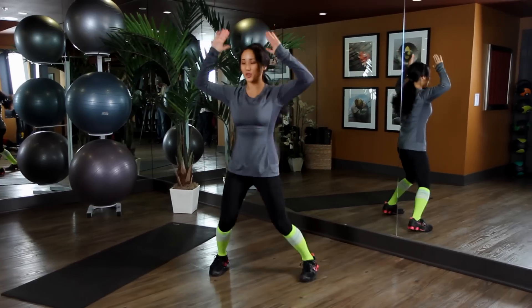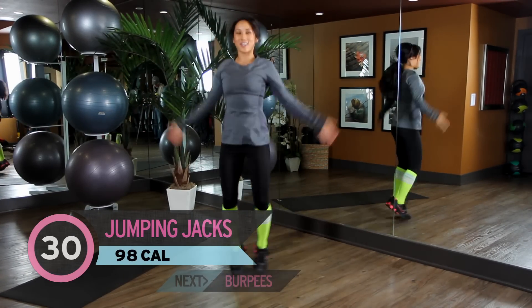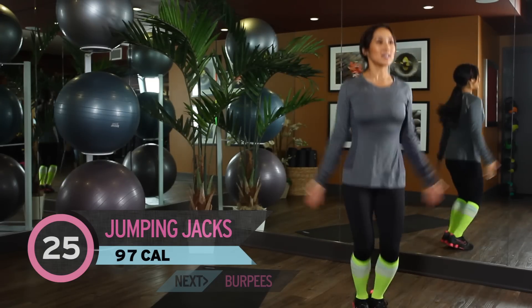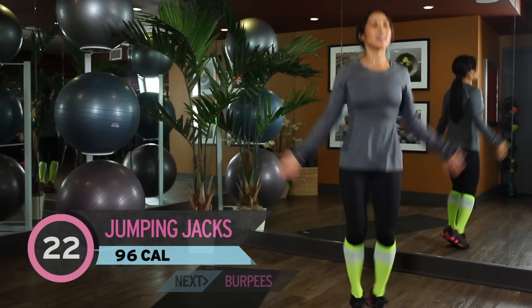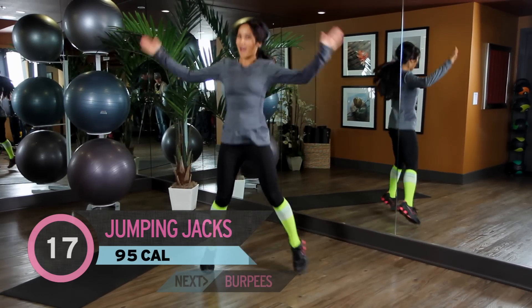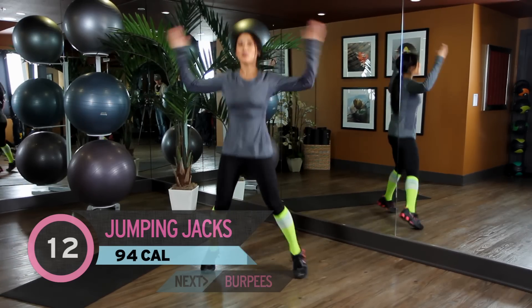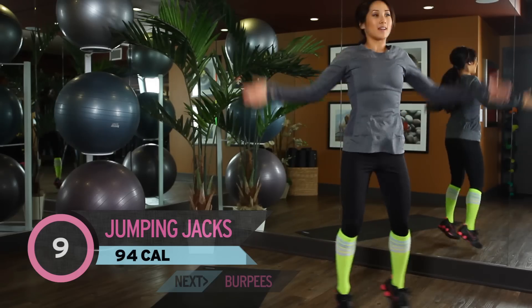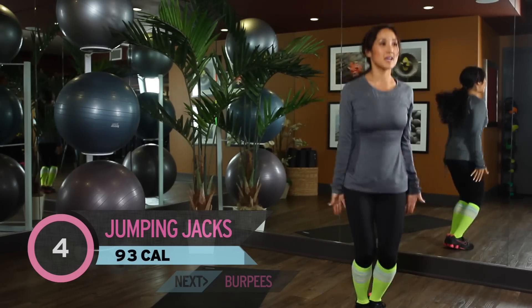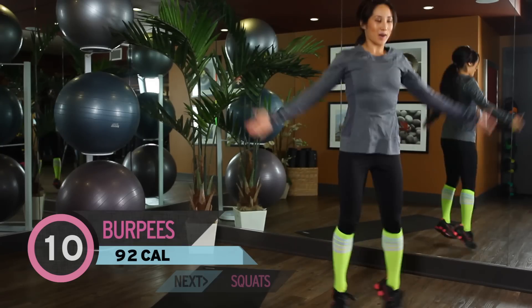Warm up. Go for 30. Get your toes. Halfway there. Last 5, 4, 3, 2, and 1.